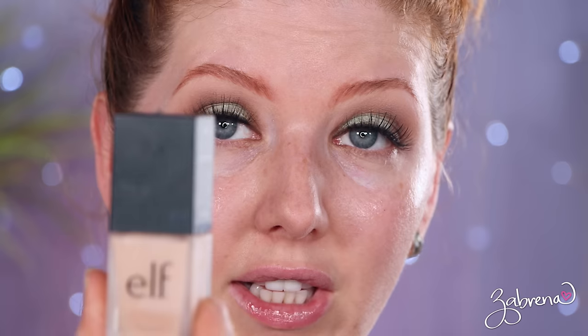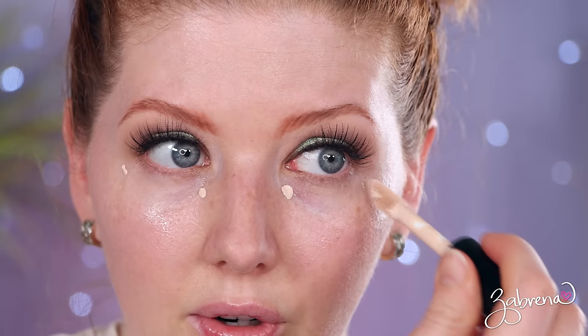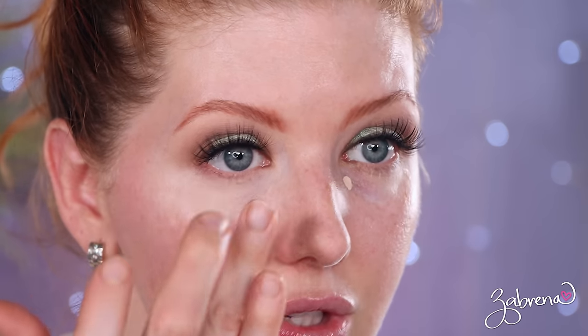I'm using the e.l.f. 16 Hour Camo Concealer, combining that today with the e.l.f. Flawless Satin Foundation. This still is my favorite foundation — after all the foundations they've released, I keep going back to this one. I'm in the shade 130 Snow, and in the Camo Concealer I'm light peach. It's heavy pigment with the Camo Concealer, so you don't need much. What are your thoughts on the hydrating Camo Concealer as opposed to the original formula? I haven't tried the hydrating one, but for those of you who have, let me know.